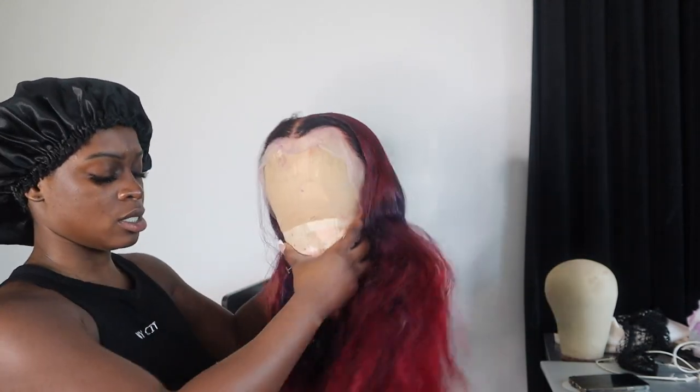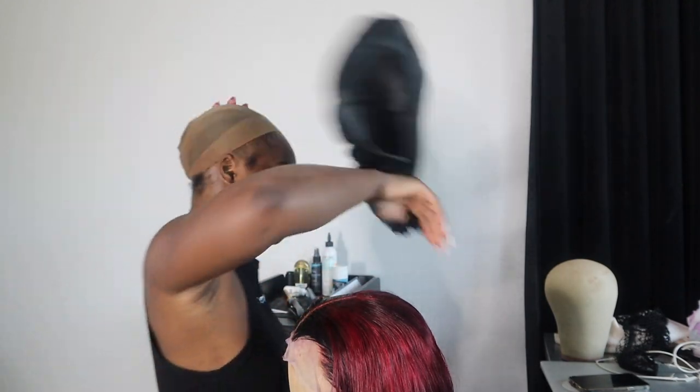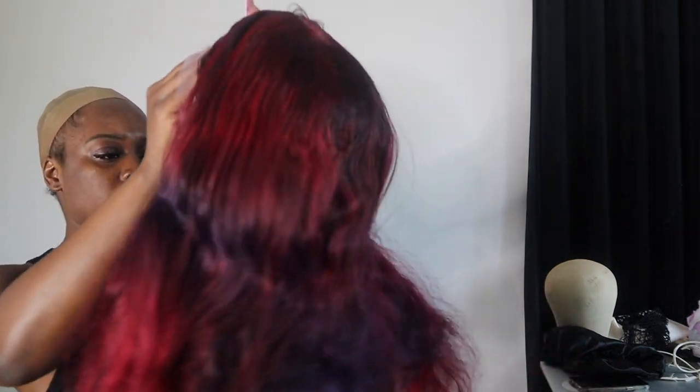I'm about to put on this wig so you guys can see the hairline and what we're about to pluck. The only thing I did was mold my hair inside of a middle part because that's what I want for my hairstyle. So I'm going to throw on this wig so you can see the hairline and why we need to pluck.